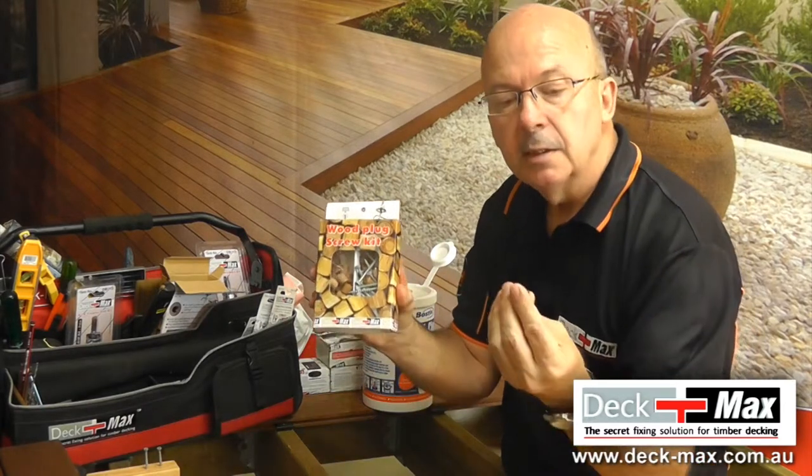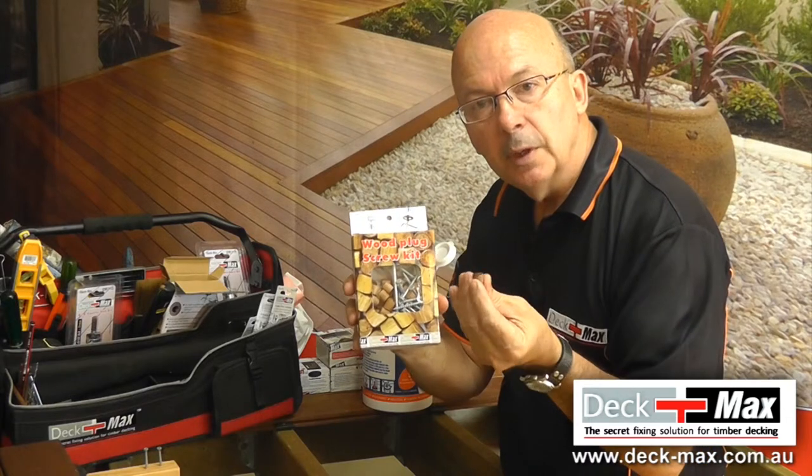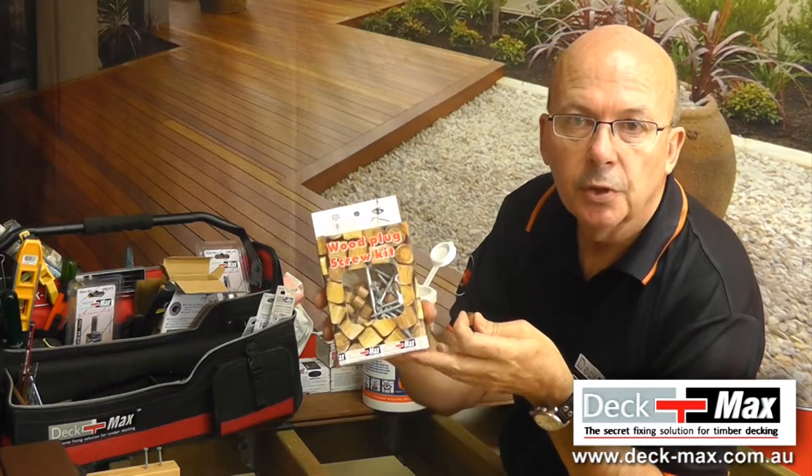The grain is cut differently so it locks into the hole. It's tapered — you don't have to glue it in. Just tap it in, sand it, and finish. You have a beautiful finish using the wood plug kit.